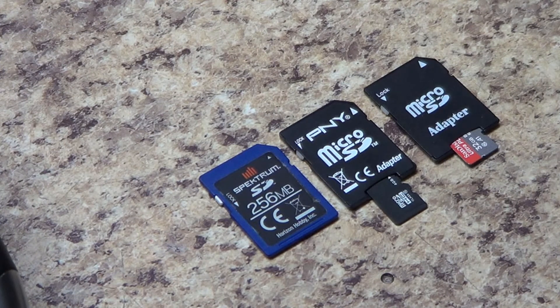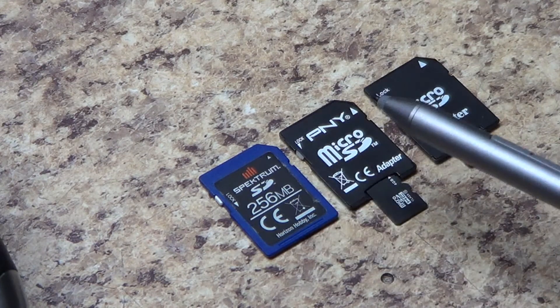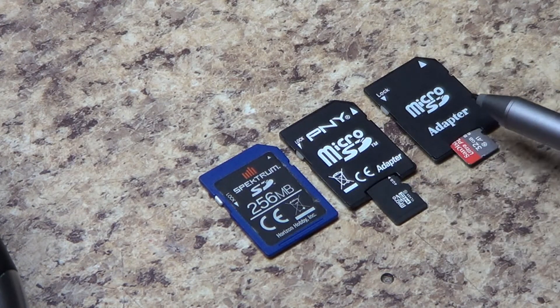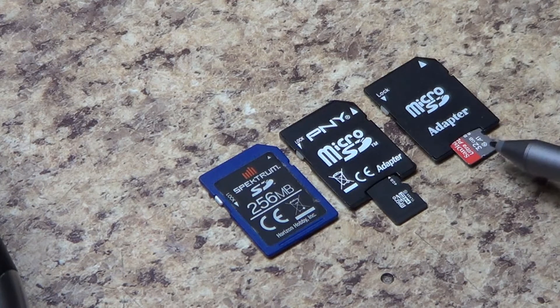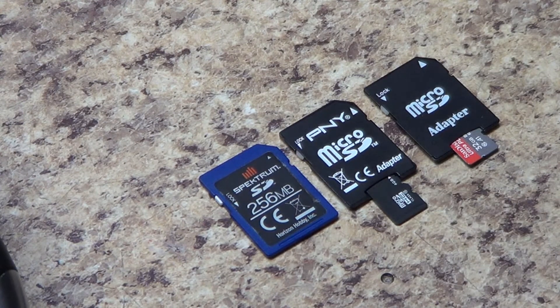The three cards we're looking at here: the card that came with your DX18 is 256 megabytes; a four gigabyte micro SD card, which is required for your iX20; and a micro SD card in an SD adapter at 32 gigabytes. This 32GB card will not work in my DX18 because of its capacity. 16 gigabyte up to 256 gigabyte is pretty much the norm for SD cards now — it's almost impossible to find a card with as little as four gigabytes, but I happen to have an old one here.